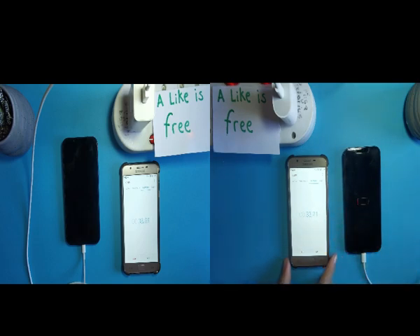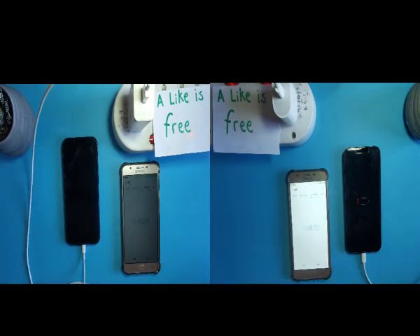Both phones are still dead — nothing on either of them. Let's check which one is going to show the Apple logo first.